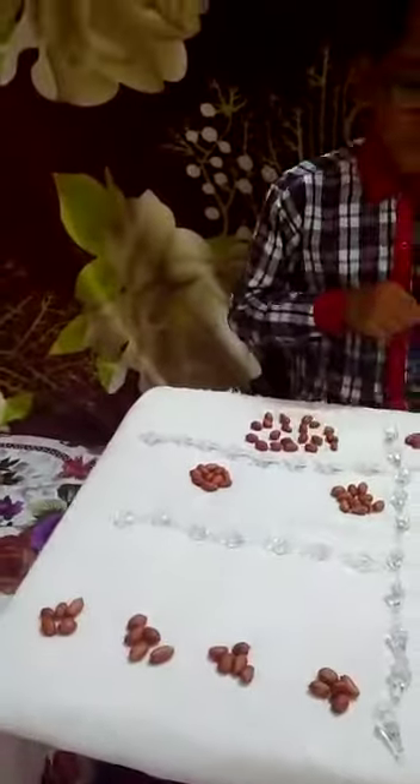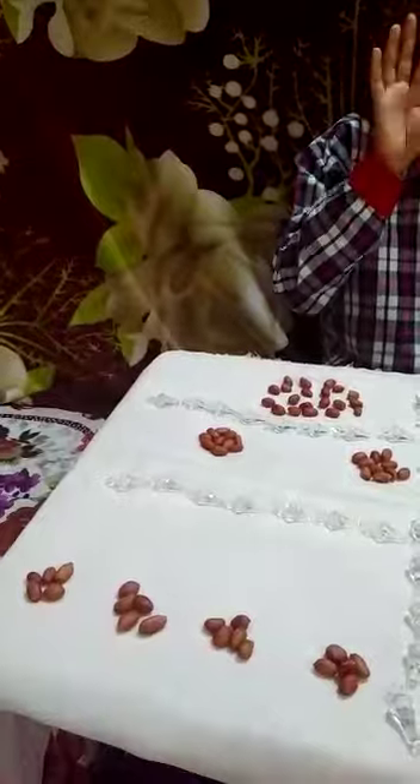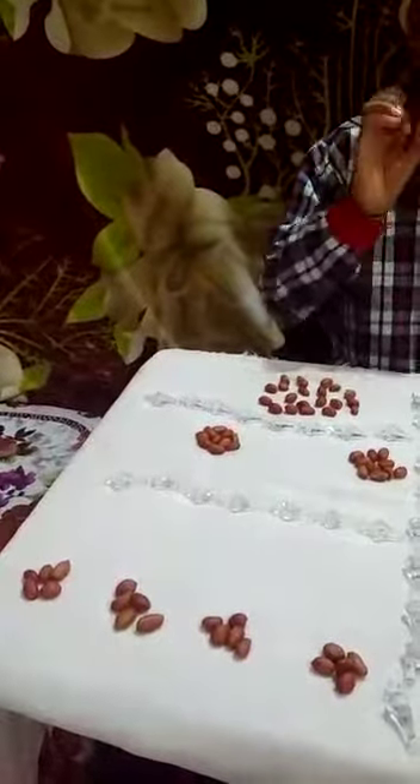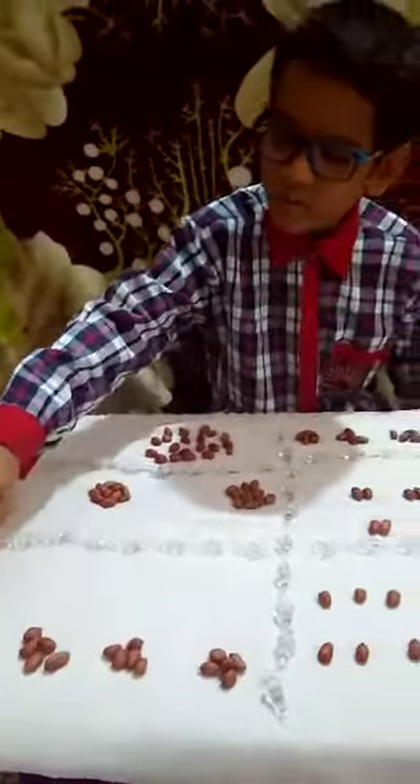In the fourth step, we take a group of 5 groundnuts 4 times. 1, 2, 3, 4, 5.